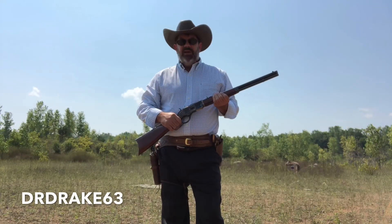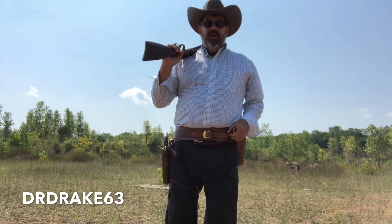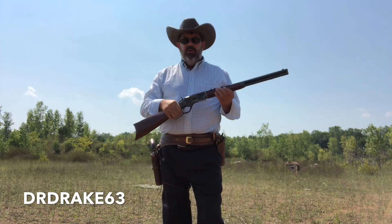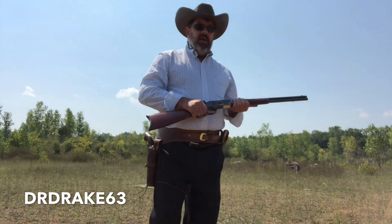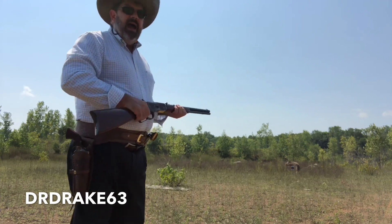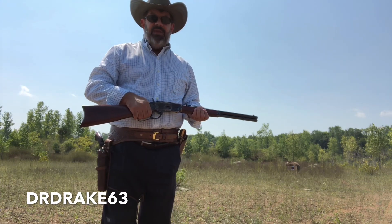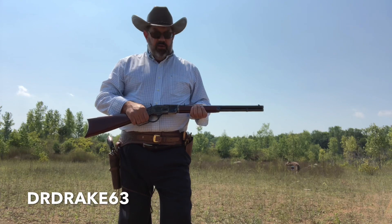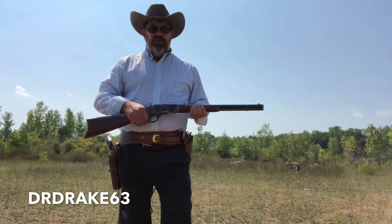Hello everybody, it's Dr. Drake 63 here again today, going a little bit western. We've got our Uberti pistols ready to have a little bit of fun today, shooting this brand new Uberti 1873 Winchester copy. We're out here at an undisclosed range location, and out at about 25 paces I've got a target set up. That's a good standing-without-rest distance to start with, and we're going to load this Uberti up with 10 rounds. We're going to start out with 357 Magnum and let's see what she can do.